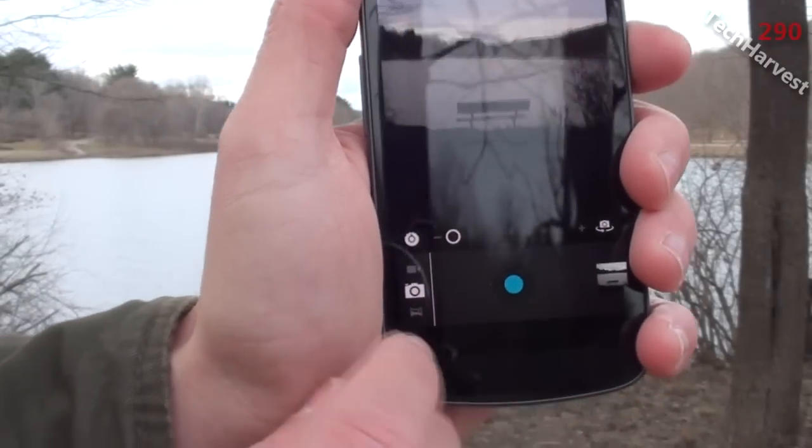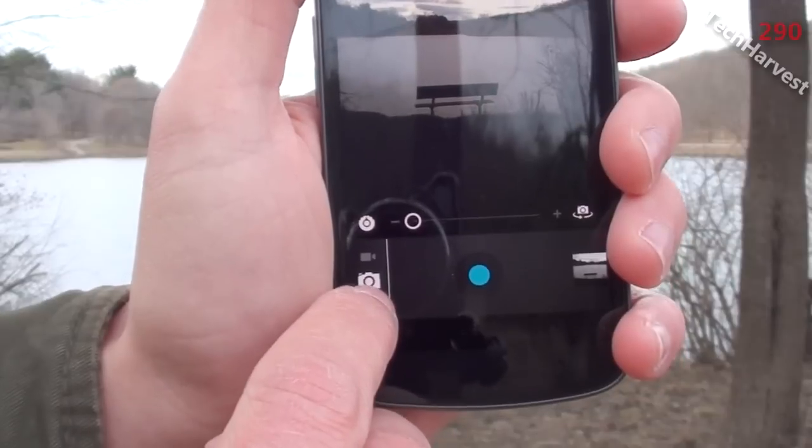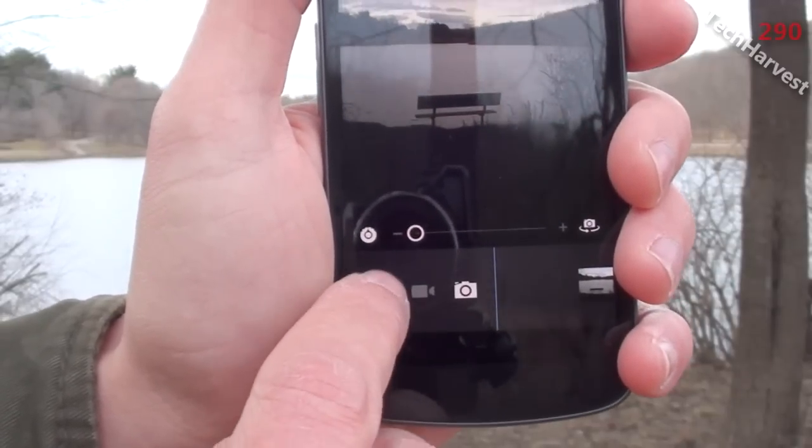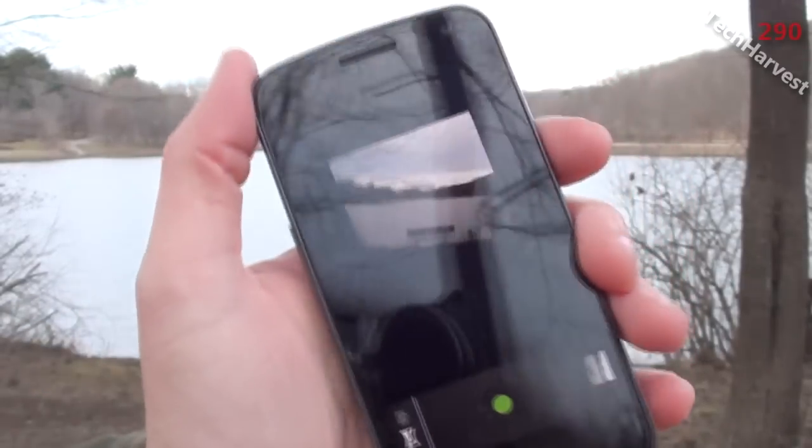Down here you have a couple of options. You have a still camera option, you have a video camera option, and then you have your panoramic view option. I'm going to select that — what it allows you to do is take a panoramic photograph.